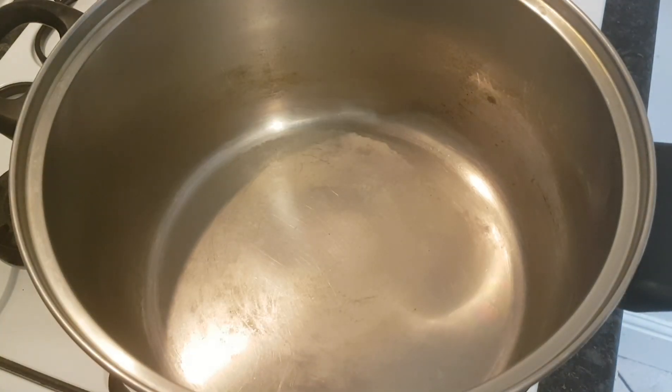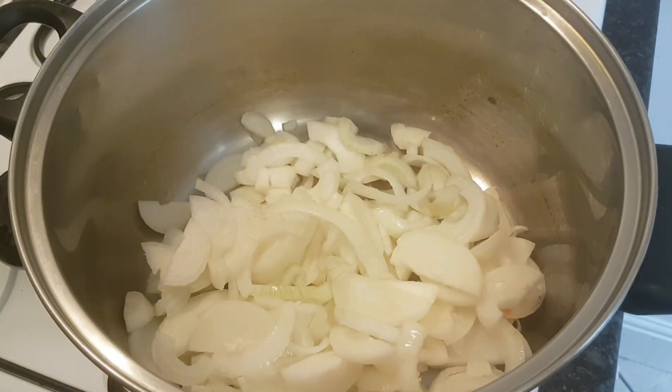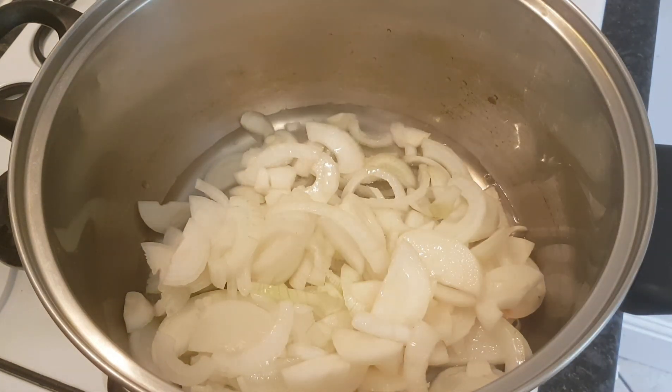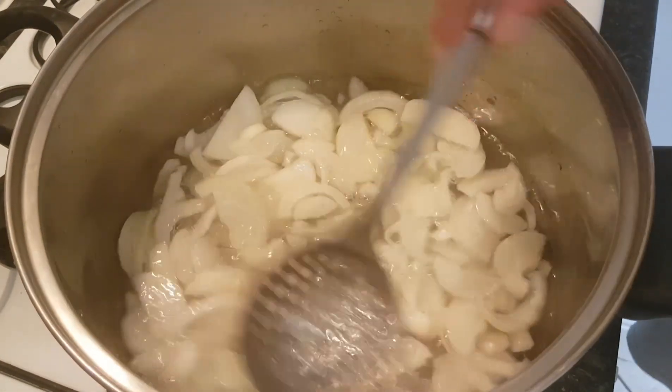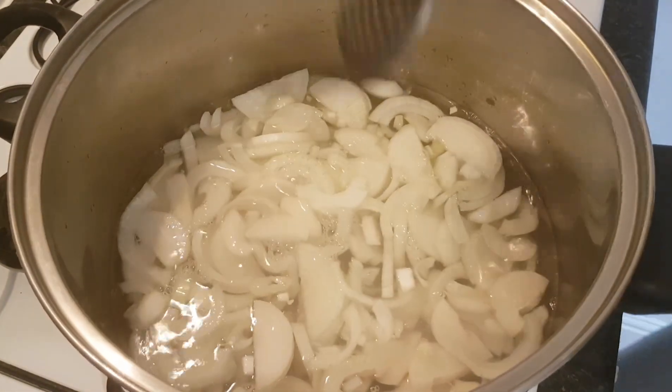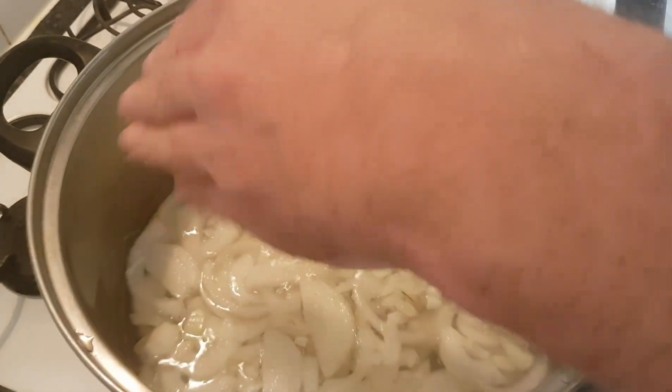So a nice big pan — in with your onions, and all we want to do now is just cover those onions with water like so. We're going to put a lid on that pan and we're going to boil that for about 30 to 40 minutes. This is also the time you can add the salt.